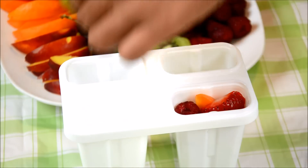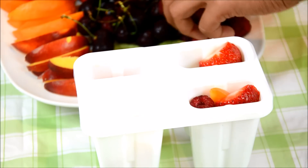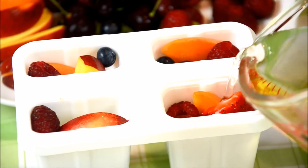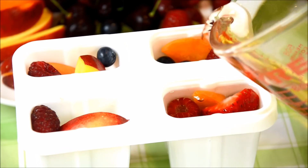So the first thing you are going to do is fill up your ice cream mold with your fruit. You can use, like I said, anything you like, but try to use something with some bright color. After you fill everything up, you are going to fill your ice cream mold with some juice — here I'm using some white grape juice — and just fill it up.